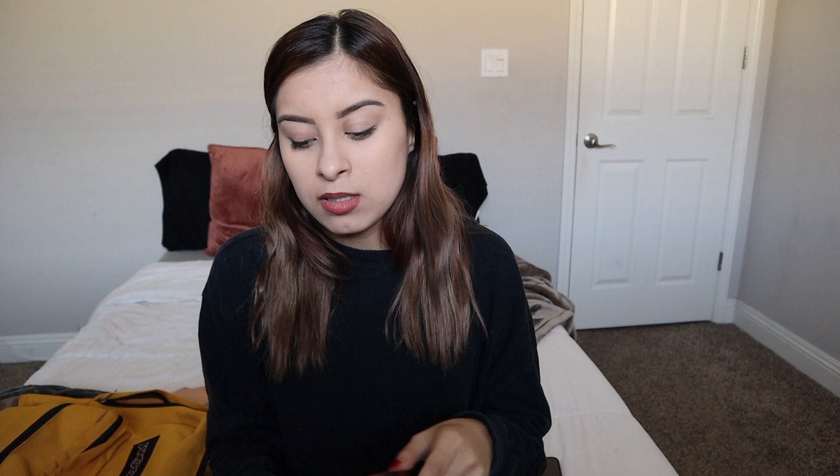I actually have two planners in here. This is the one I always use — I just recently bought this one and it was only like five dollars. I found it on Amazon. The months look like this, and then the week scale — I really like it. The lines are a lot smaller than the one I had before.